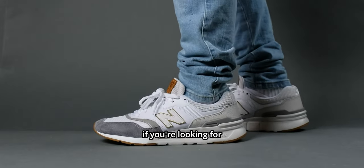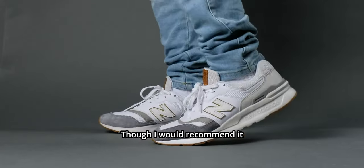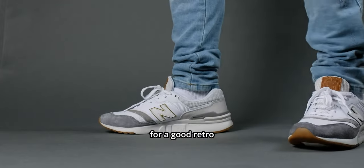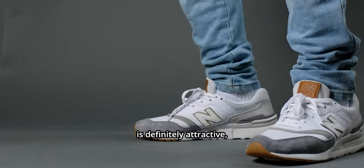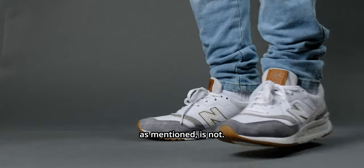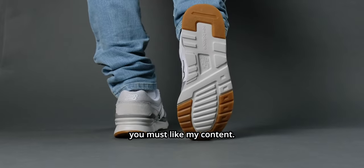Overall, I would not recommend this shoe if you're looking for a decently comfortable sneaker for daily wear. I would recommend it only if you're looking for a good retro-modern style sneaker — its looks and overall shape are definitely attractive, but the comfort, as mentioned, is not.